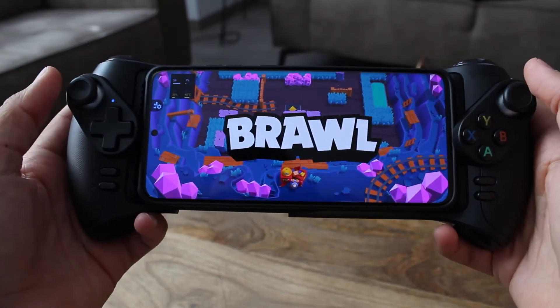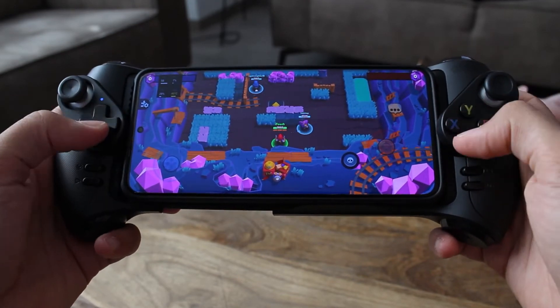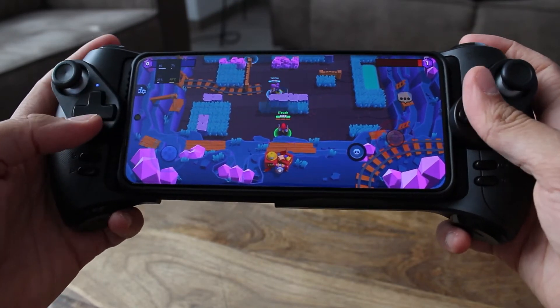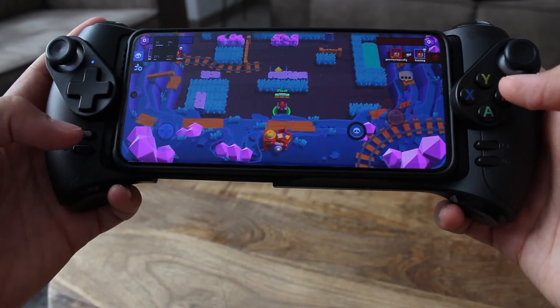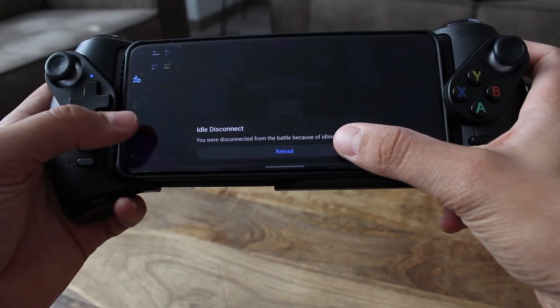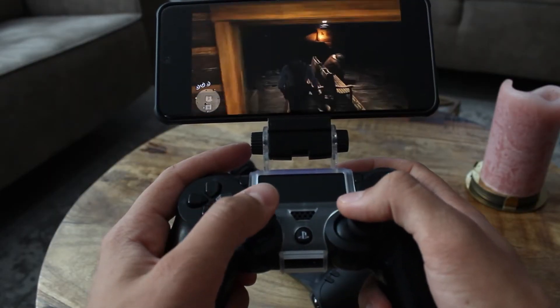Another thing worth mentioning is not necessarily a bad thing about the controller but more about the mobile market. Some games seem like they are made to play with a controller — Brawl Stars for example — but unfortunately not all games work with this controller. Not because they don't support this specific controller, but because they have no support for any game controller at all. That's the downside of playing on mobile.